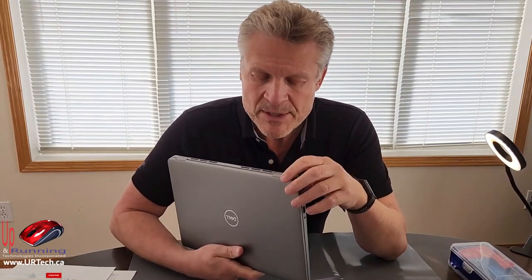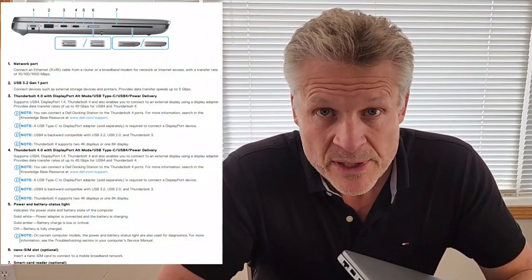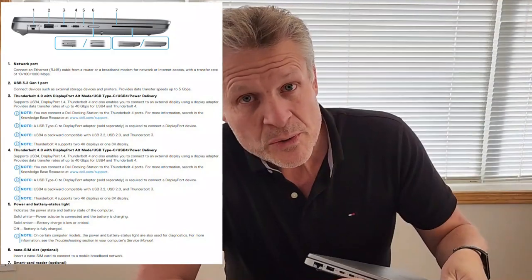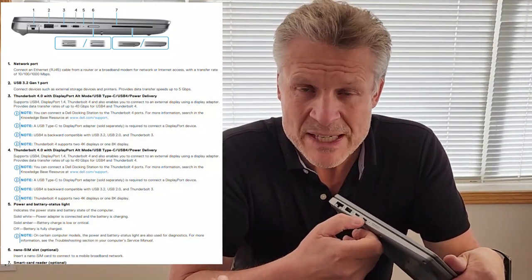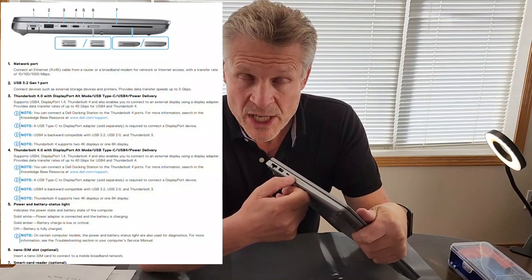Before we get into the disassembly, let's go over the ports. Like all Dell laptops, this comes in a variety of configurations. There are features missing from this one that you might care about. First, the 8-in-1 card reader — doesn't have it, don't care, we don't need it. If your laptop is equipped with cellular access, that's where the SIM card goes. There are two USB-C ports, but these aren't just USB-C — these are Thunderbolt ports, which are 40 gigabits per second, whereas USB 3 Gen 2 is 10 gigabits per second.